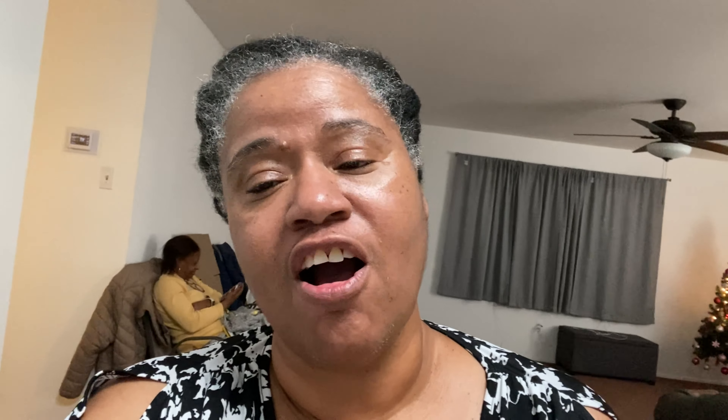I didn't use a lot of salt this time. Melting butter, warming up the stock — all at the same time. This is going to be the juice for the cubed stuffing.